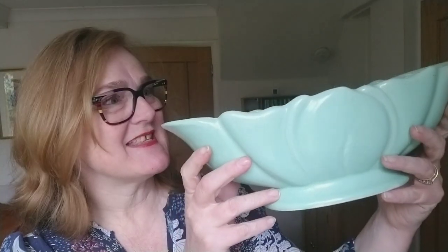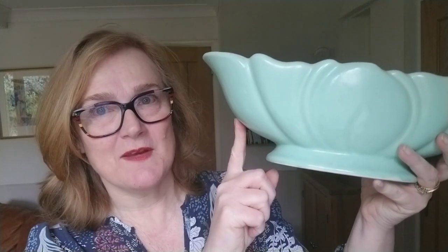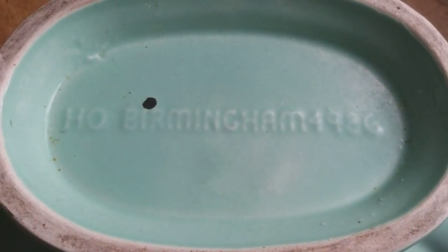I can never resist a windowsill vase. This is probably the first one I bought — sometimes they come with handles on the side for a sort of Constance Spry-inspired look. This one cost me £50 from an antique shop in North Yorkshire. I thought it was made by Dartmouth, but when I turned it over it says HO Birmingham 4986.